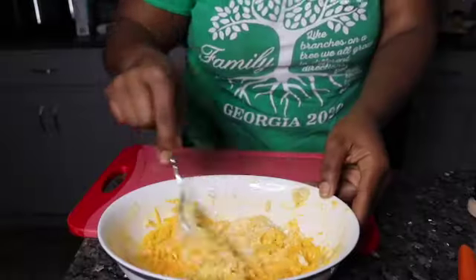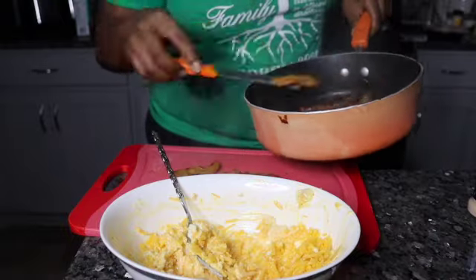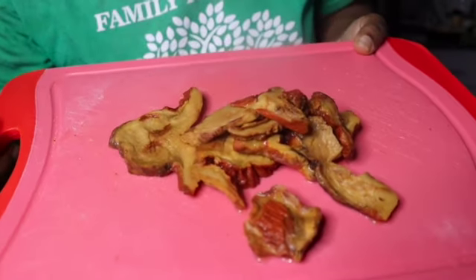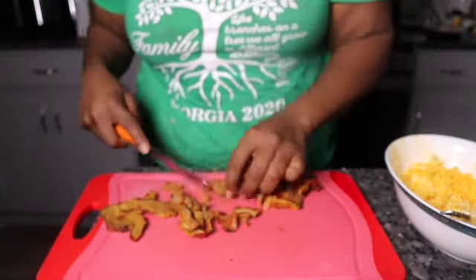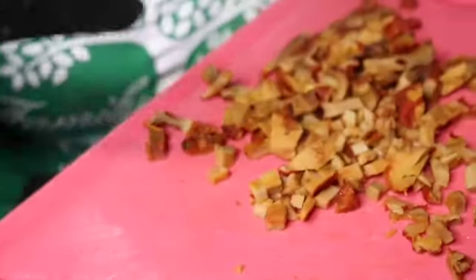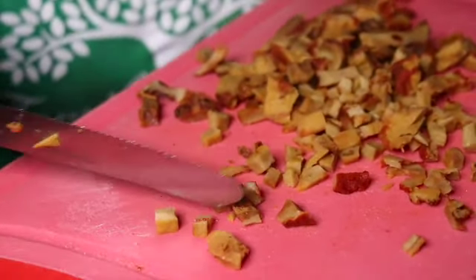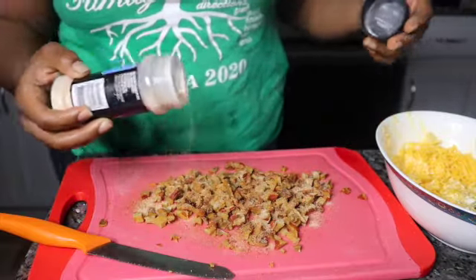Now we're going to do the same thing with the lobster mushrooms — same little mixture. I'm chopping up the lobster mushrooms very very fine. They were still a little tough even after leaving them in hot water for an hour. Halfway through I did turn the water back on to boiling, but the whole time they were definitely in hot water. So I chopped them up as fine as possible. Same thing — Tony's, garlic powder, mix, and bake.